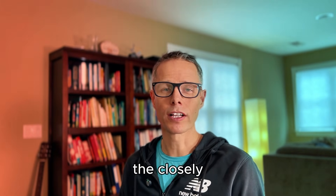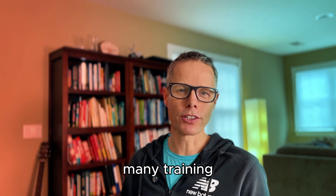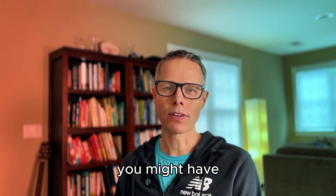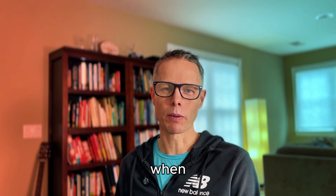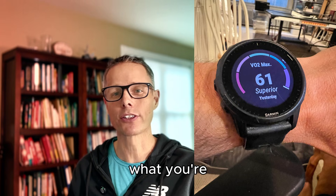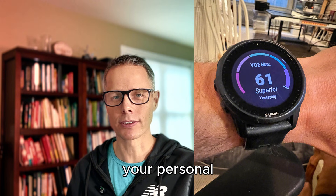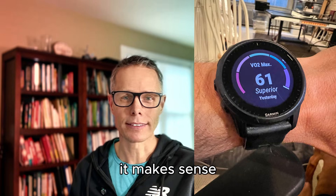VO2max, or the closely associated VDOT, are widely used in running circles. They get used as the basis of many training programs and as a general guideline for your fitness and pacing strategies for pretty much all racing distances. It is the most widely used metric of general fitness when it comes to running. GPS running watches with built-in VO2max estimating functions can be really handy if you understand what you're looking at and how those calculations are made — though sometimes it makes sense just to ignore it, depending on your personal situation.